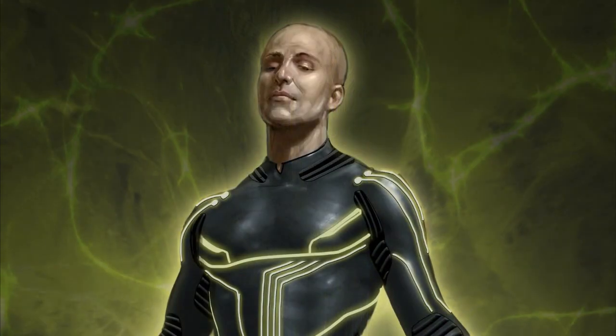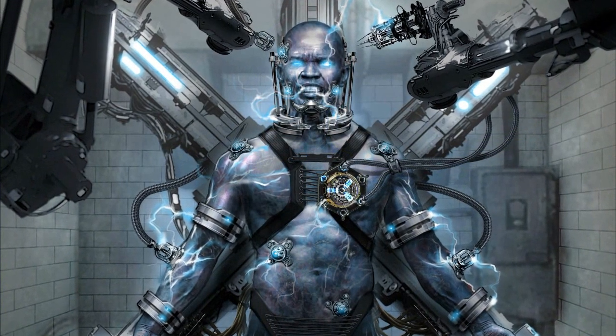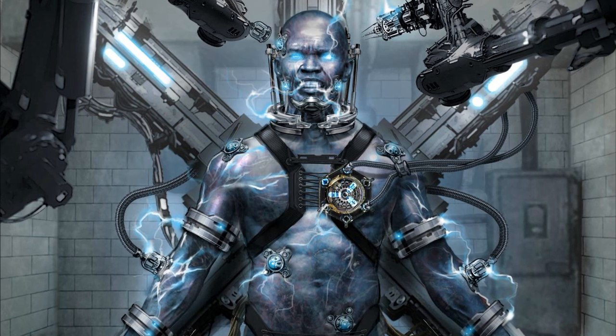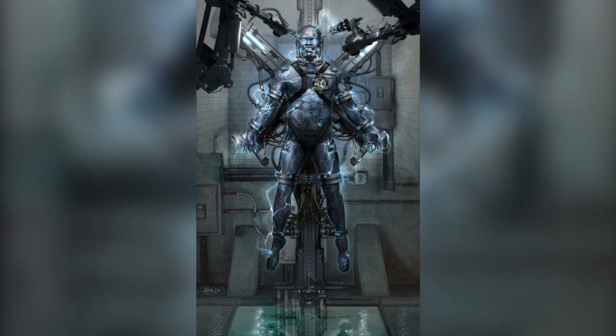Personally I think the costume we've seen in the film is actually a lot better, but this version is pretty interesting. This particular one is the Ravencroft prison cell - it's not a costume concept artwork, it's actually Electro himself in a containment cell, and it looks a lot different than what we've seen in the film.